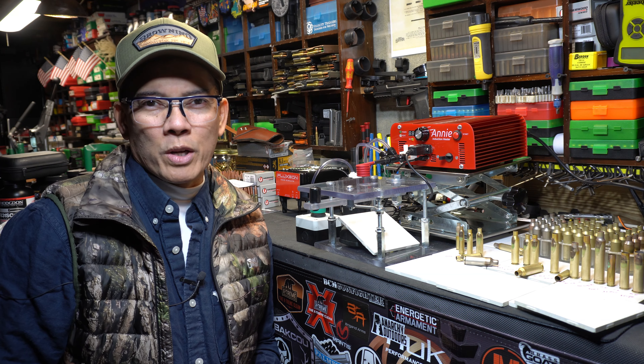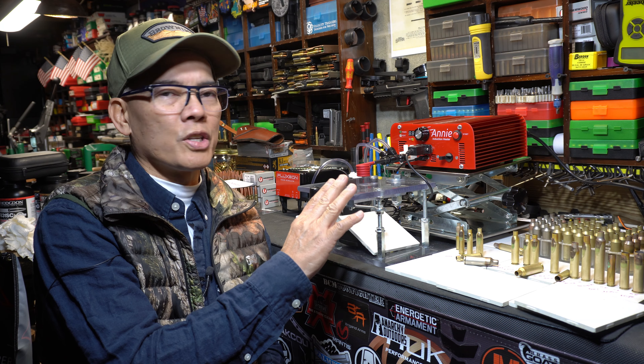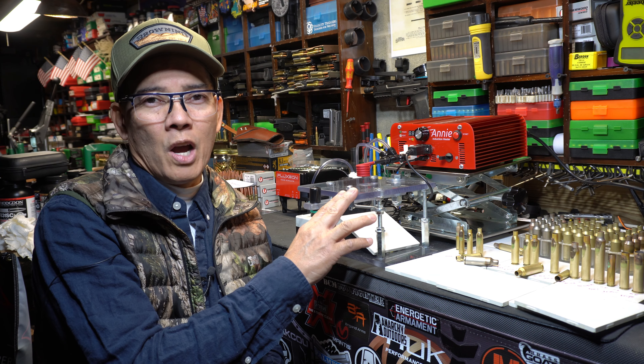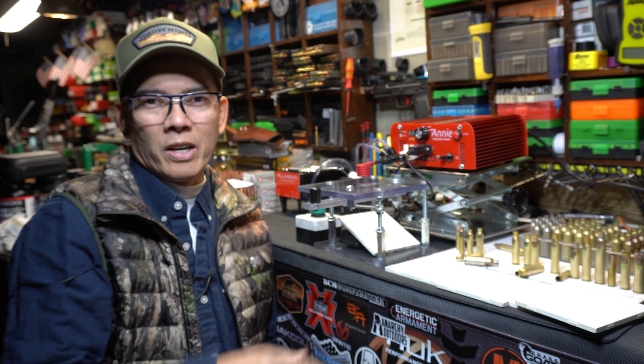This is Nito with AP 2020 Outdoors. Hope you all enjoyed the video. I'll put a link in the video description below on where to get your Annie from Fluxeon. Remember, support that Second Amendment. We'll see you later, and I thank you.